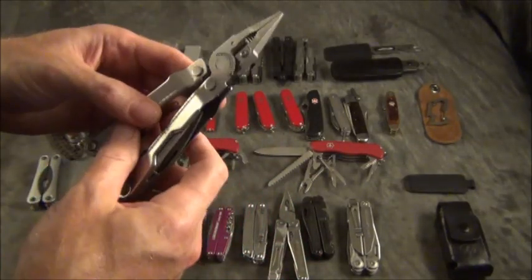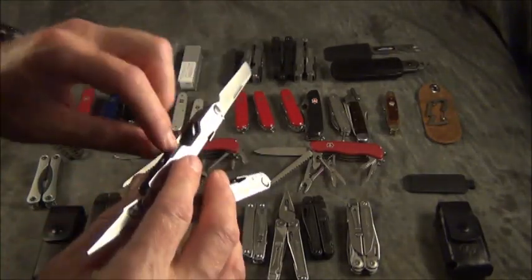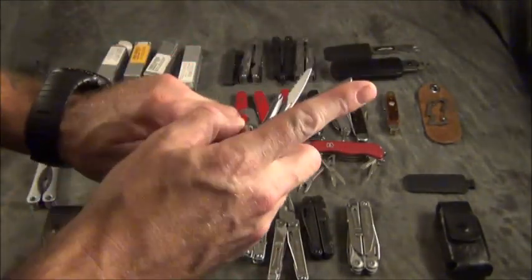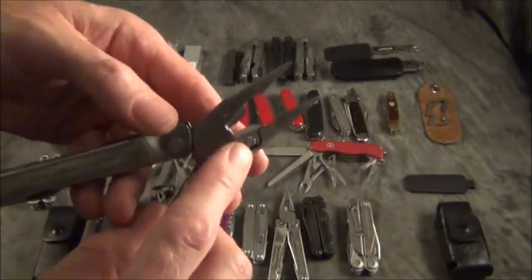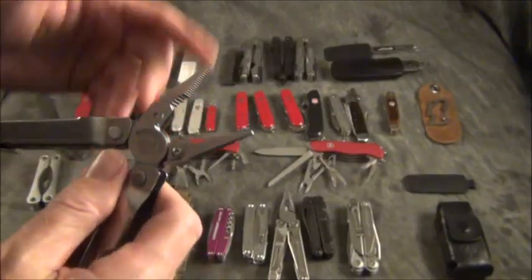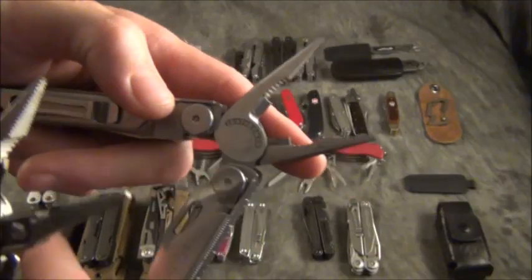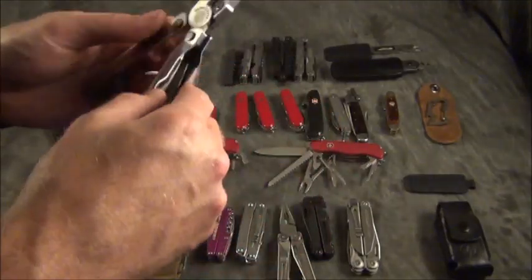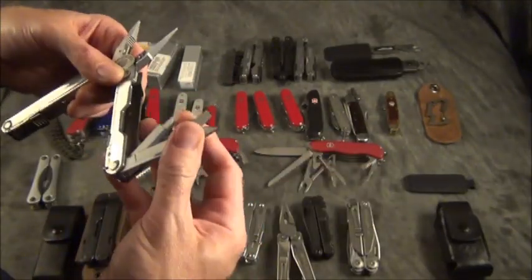If you're looking for lighter options, this is the Rebar made by Leatherman — a lighter, smaller option. It does have some really cool locking tools, and the blades inside are really nice. One key feature: it has removable wire cutters made at 154CM. On other models like the Wave, the wire cutters are not removable — once they get dull or broken you can't use them. On the Rebar you can call up Leatherman or go to their website and get new replacement wire cutters. It has all the features I like, including an aggressive file. The only thing it does not have is the belt clip.